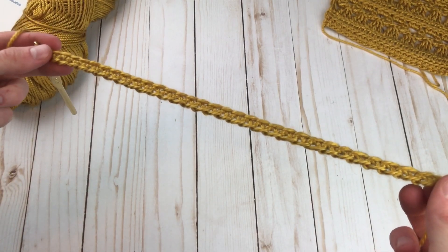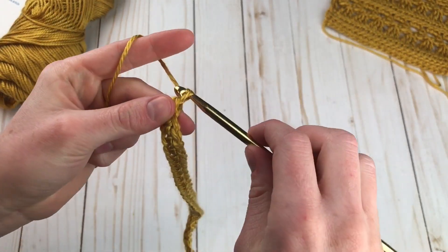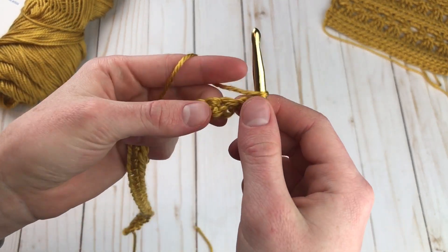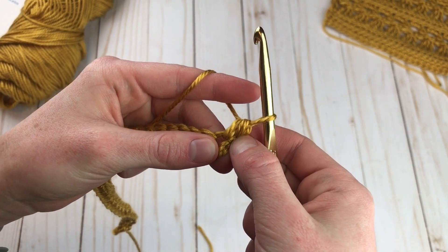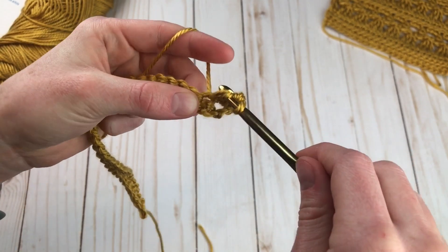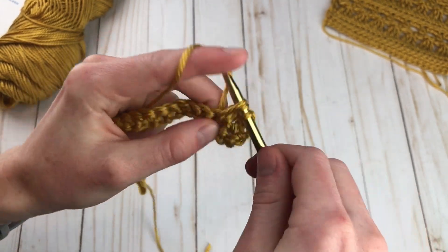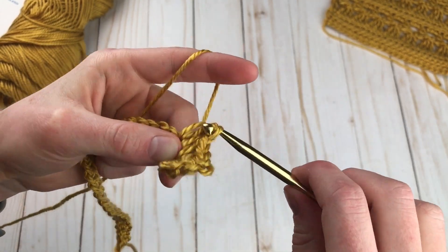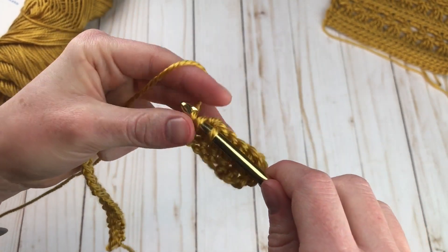Here are my 31 foundation single crochets. To get started with row one, we're simply going to chain one and turn, and make a half double crochet in each one of these across. So I'm just going to half double crochet into the first foundation single crochet. This chain one we did will not count as a stitch — it just acts as a turning chain. I'm going to half double crochet all the way down this foundation row. This is kind of like our setup row before we start doing the stitch pattern. Just keep making half double crochets all the way across until you have 31.